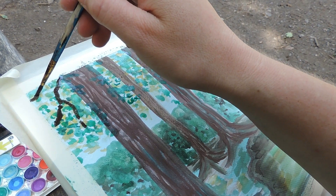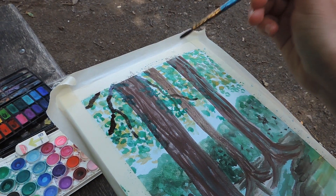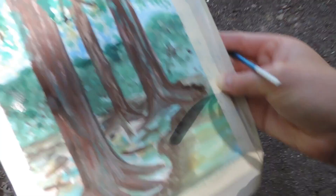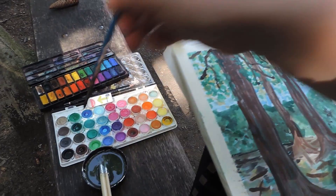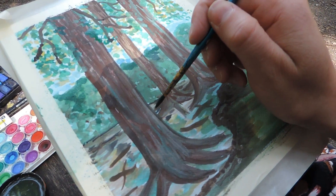I need a bit more paint. It's not too bad, but it still needs some work. Let's see what we can do. I'm going to make this tree a little bit more defined.